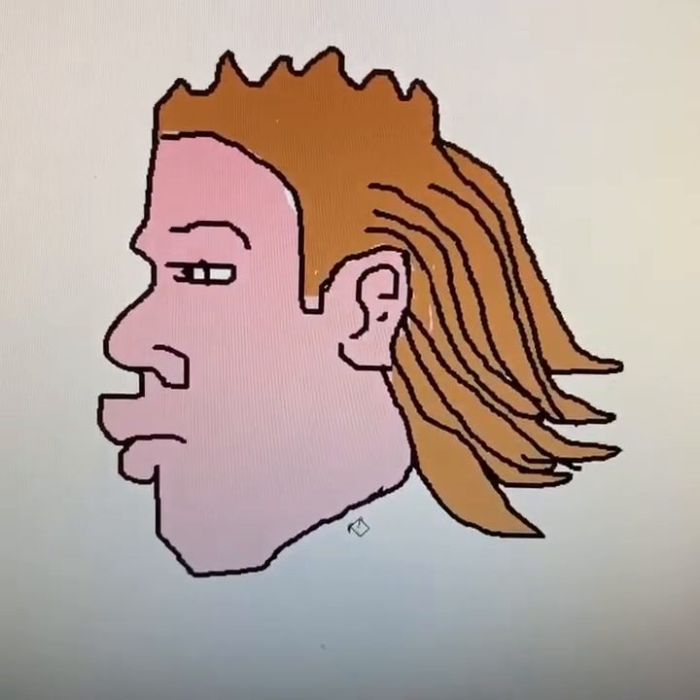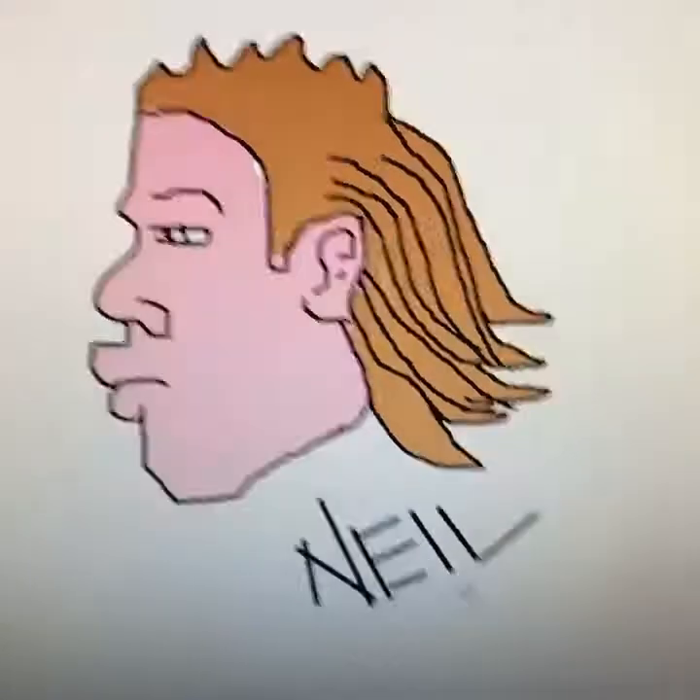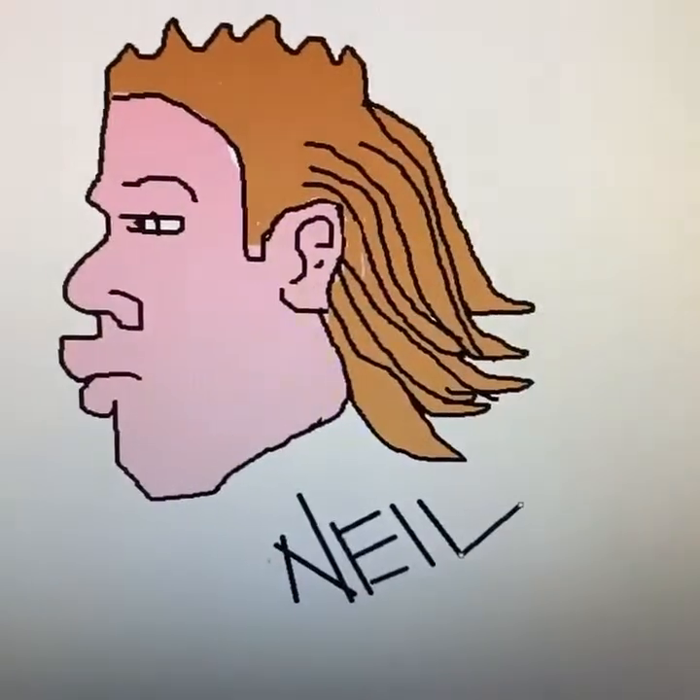Color that bad boy brown. Don't forget to sign it. There you have the haircut of my people. That Tennessee switch up.